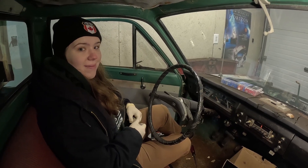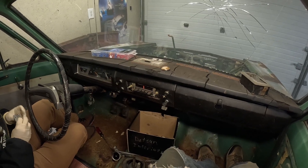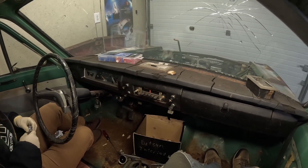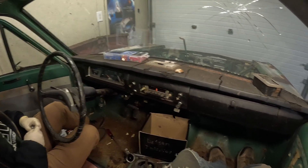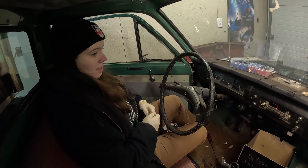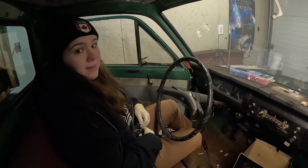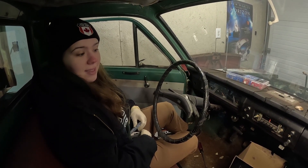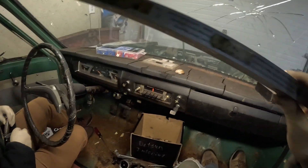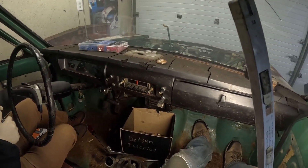Hello one and all, and we are back with our Gambler 500 Datsun build. Well, right now it's a teardown. So here we are in the interior. We're planning on popping this whole cab off to do stuff on the underside, and that means disassembling the interior.